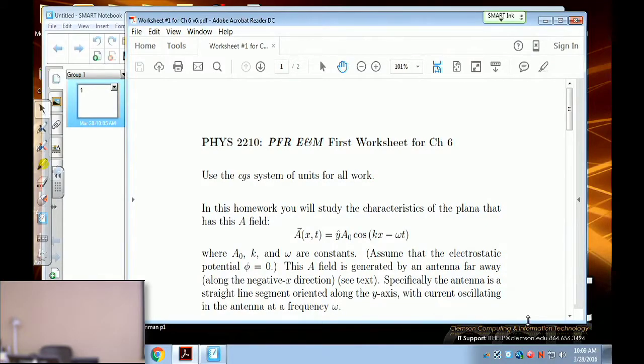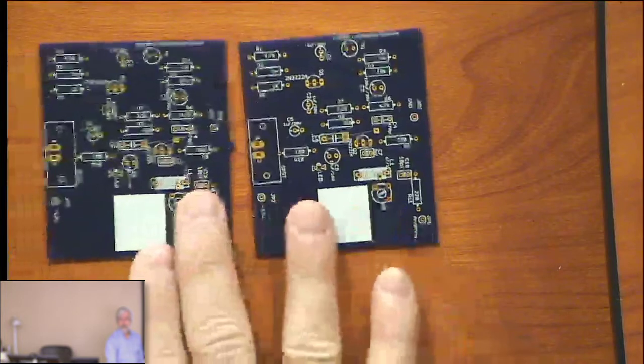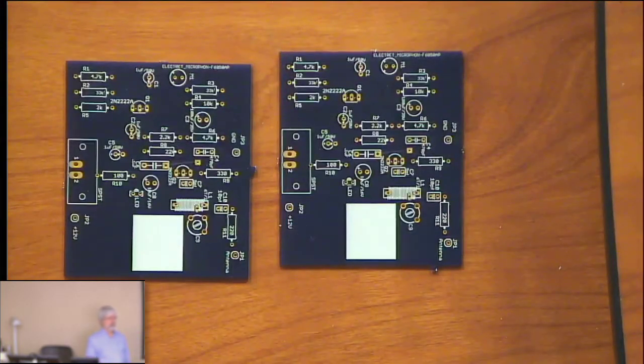That was the year before they changed it to two semesters, so I just had one semester. We started here. Two of the students, Mr. Friedel and Mr. McKenna, are putting together an RF transmitter and they're starting with basic inductors, resistors, capacitors, and other components.